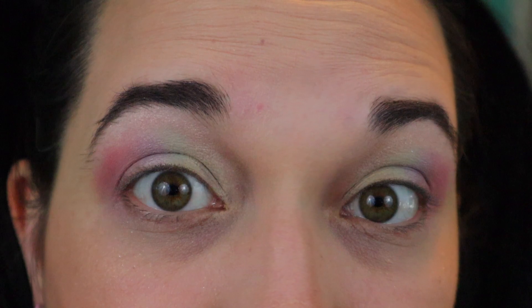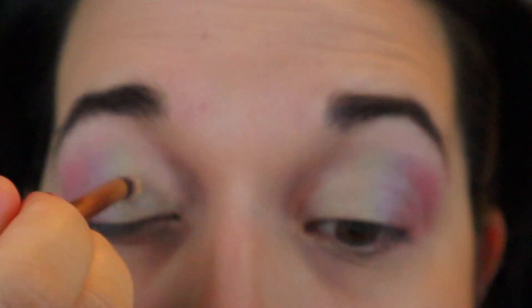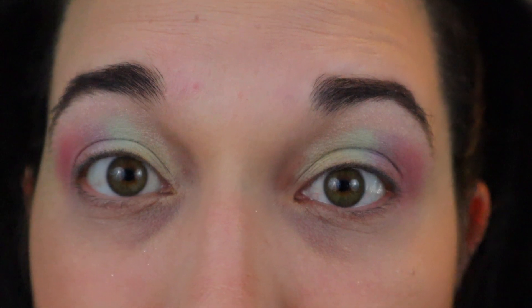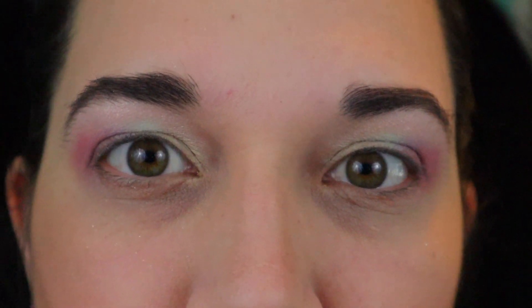Honestly, I feel like that's a mess. I feel like it's taking stuff off. All right, so let's try that again. This time we're doing a bit more of a padding motion to see if we can just kind of pack it in there a little bit more and get more pigment.